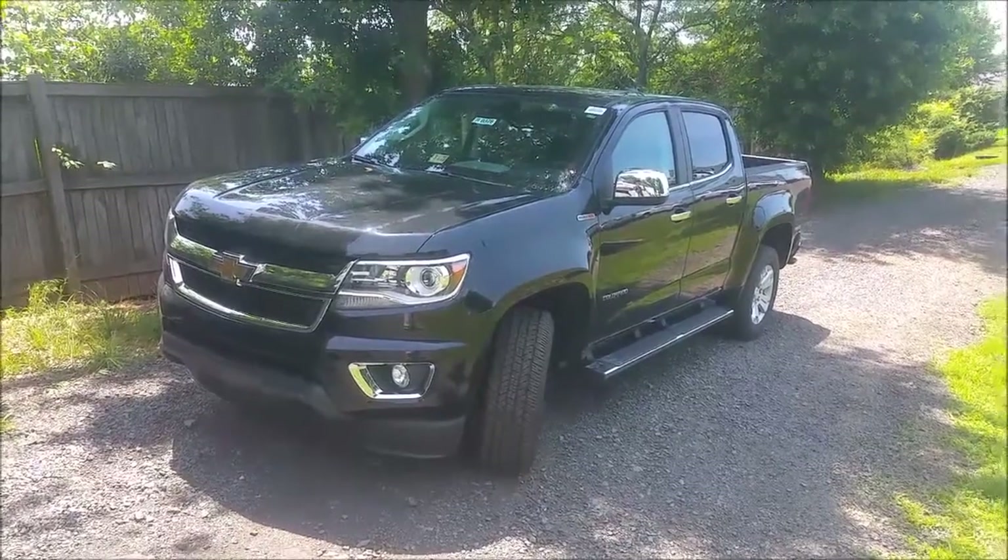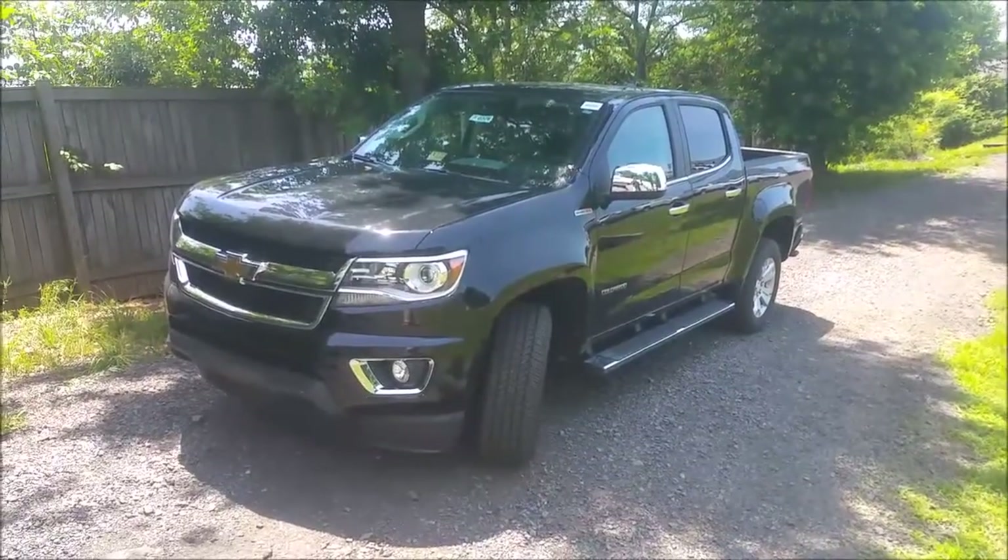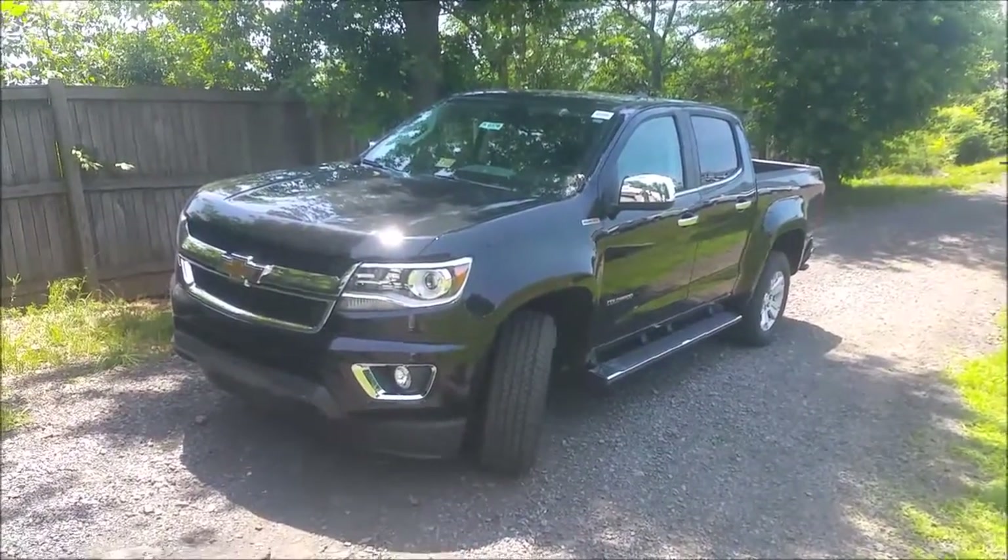I decided to hold off, but here we are today. I have the truck, it's my day off, so I'm shooting a bunch of videos — serendipity, kismet, whatever you want to call it. We're doing it today. Here's the truck in all of its black glory. This has the LT luxury package on it.